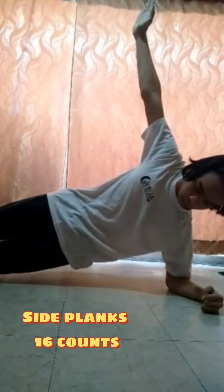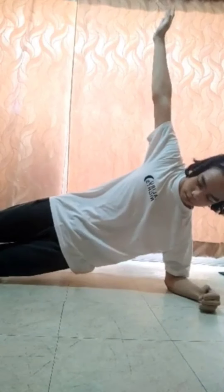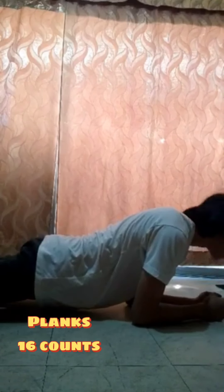Side Plank, 16 counts: Lie on your side with your knees bent and prop your upper body up on your elbow. Plank, 16 counts: Lay on the floor with your elbows under your shoulders and hands flat on the floor, hold the position for as long as you can.